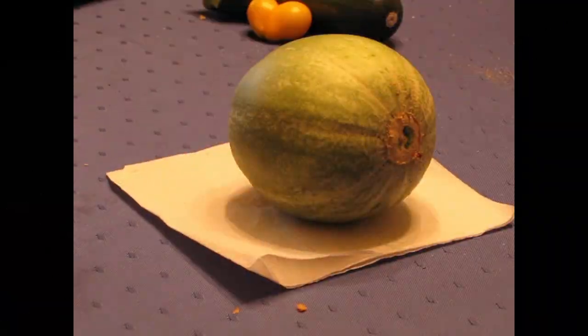This Batik Samara Melon is .8 pounds. It looked like it was ripe. You know the two curling tendrils that are next to the root of this particular one were brown — actually more than two were brown. So that's the general indicator that the Batik Samara melon is ripe.